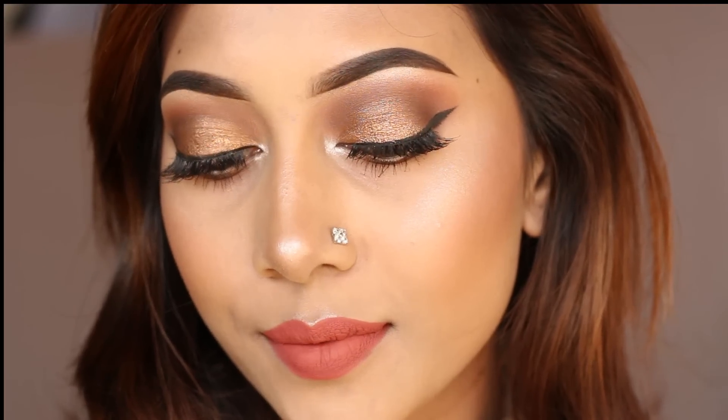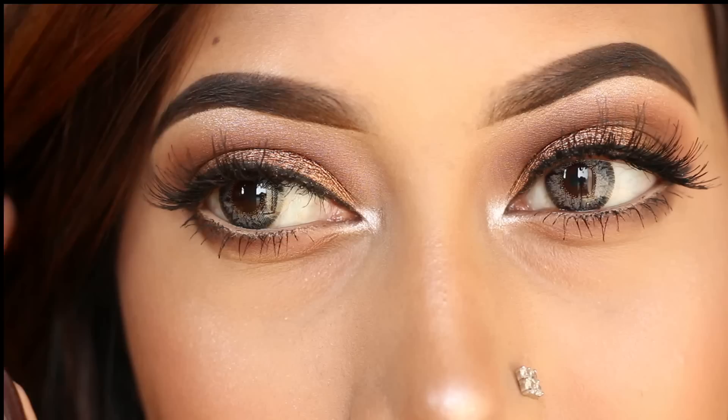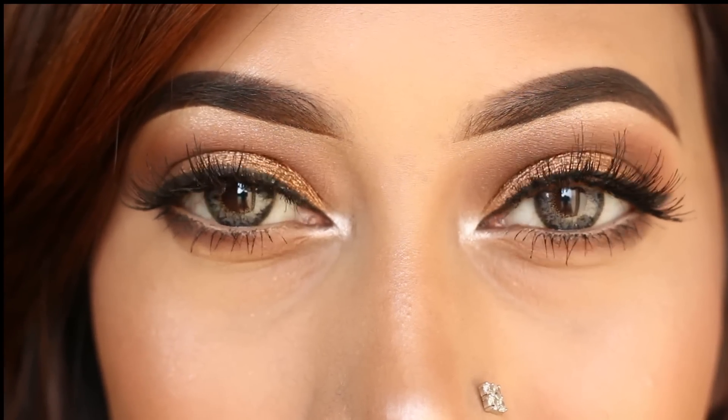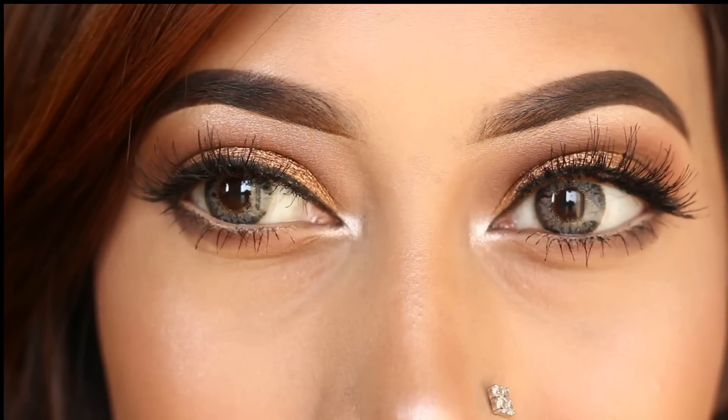So yeah, this was the look guys! I hope you all enjoyed. You guys know what to do when you love it — like this video, subscribe to my channel, and I will see you in my next video. Till then, take care, be positive, and bye!